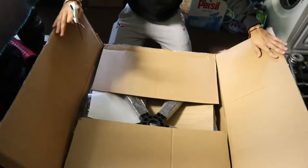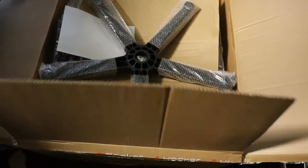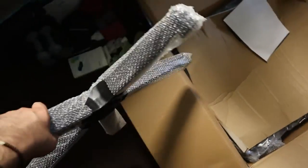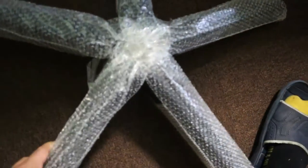Open it. We have the bottom bit right here. I'm going to set it up there. As you can see, we've got the assembly manual.